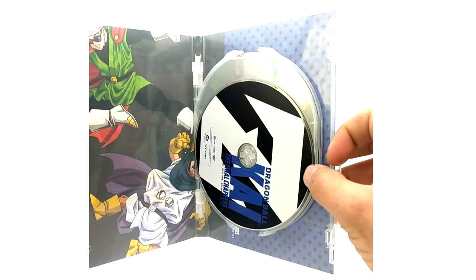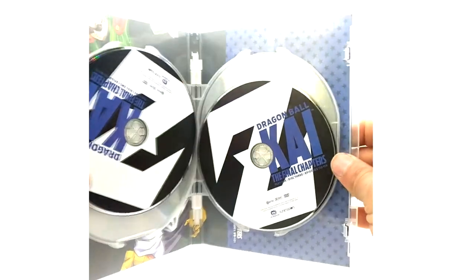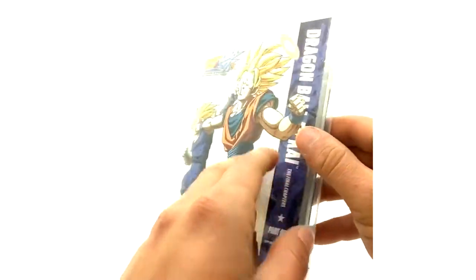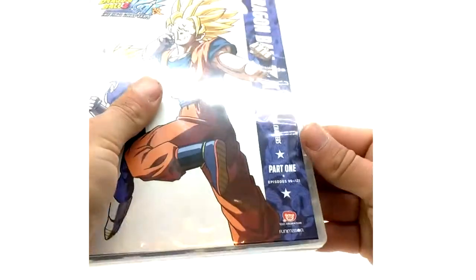We got a little insert with artwork here — disc one, disc two, disc three, and disc four. There is no episode list included, which is kind of lame. The original parts had the episode list on the inserts, so this is a step down. Whatever — we'll have to get through that together.